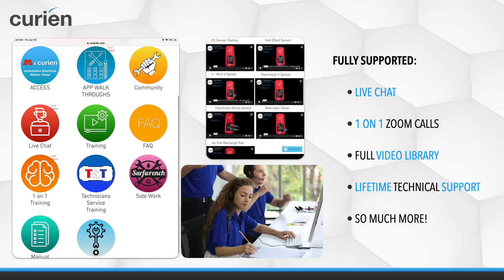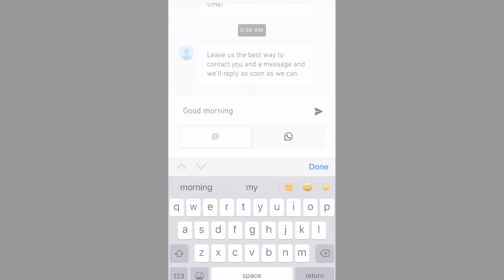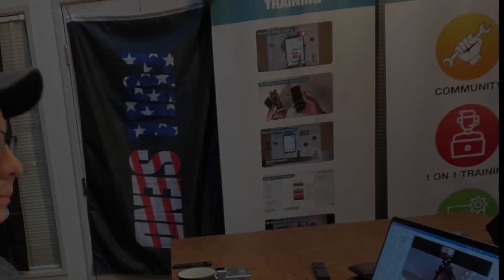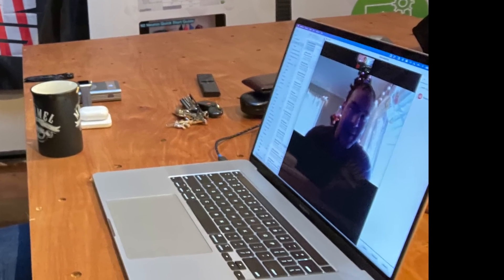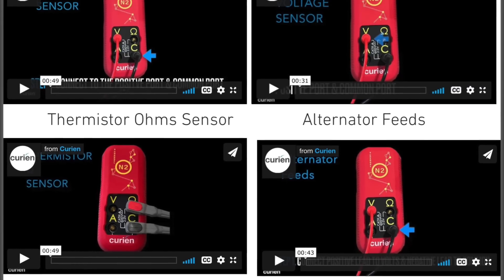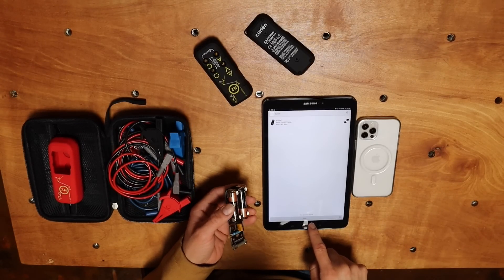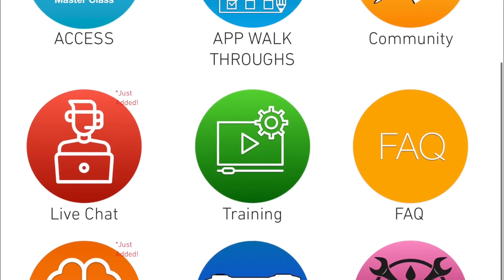Paired with world class service and support, the N2 Neuron includes free live chat in-app with customer service and technical support staff, free one-on-one Zoom calls for lunch and learns and other assistance, a full video library, lifetime technical support, free updates for life, and many more resources.